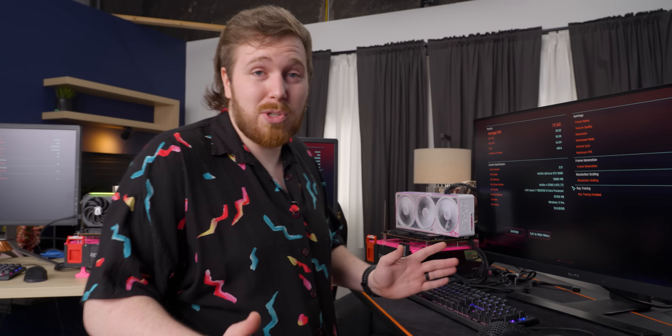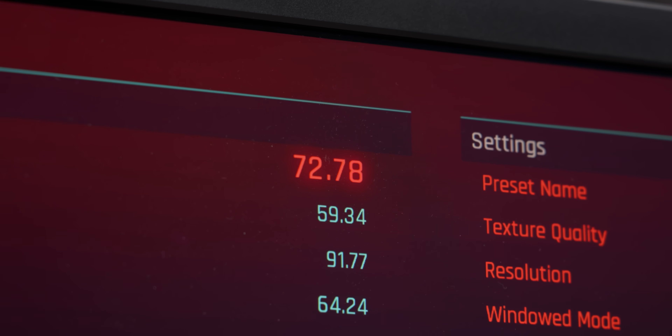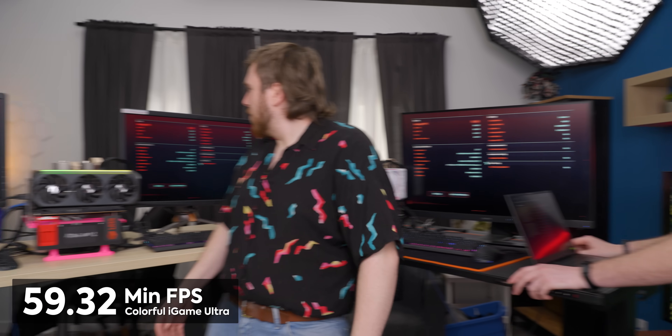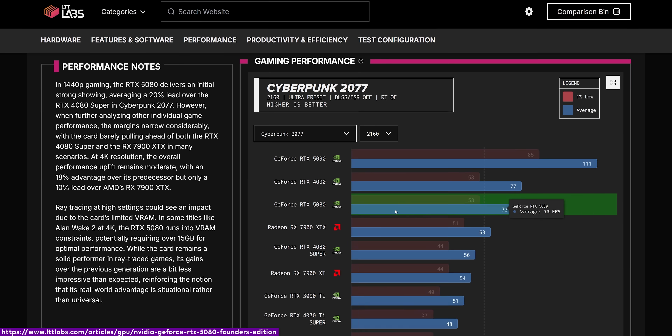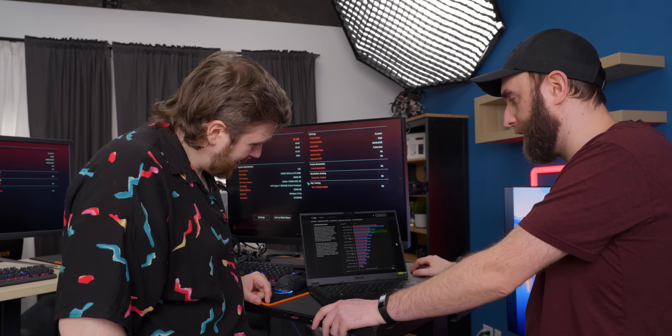Let's look at the 4K results, and it is even closer than it was at 1440p. The Colorful got 72.6 FPS, the Zotac 72.78, and the MSI 71.92. These are just average FPS — 1% lows are probably a little bit more important, but we have the minimums: Colorful got 59.32, Zotac 59.34, and MSI 58.44. They're the same GPU. And they're basically the same as the Founder's Edition too — our 5080 Founder's Edition did 58 and 73 on the LTT Lab site. Granted, that's probably with an older version of the game or older drivers, so that's about one FPS you could potentially get. Maybe we'll see a bigger difference in a different game.